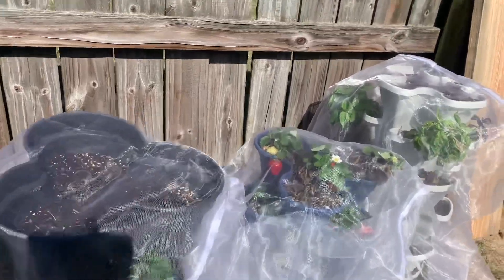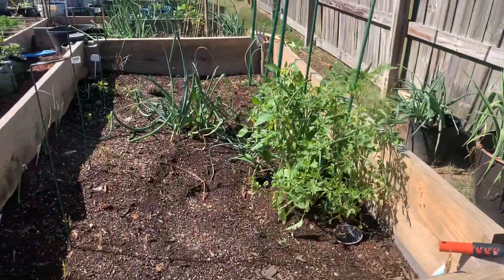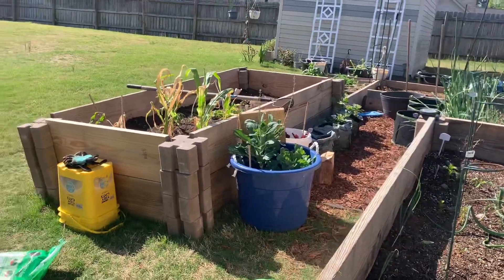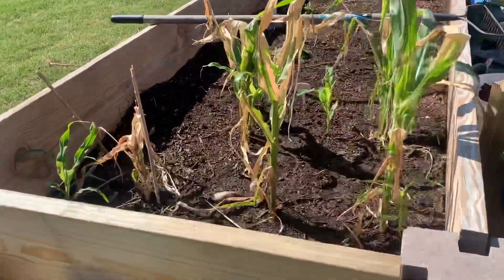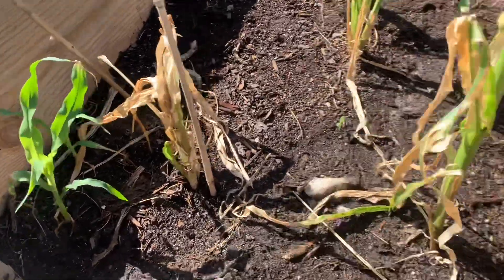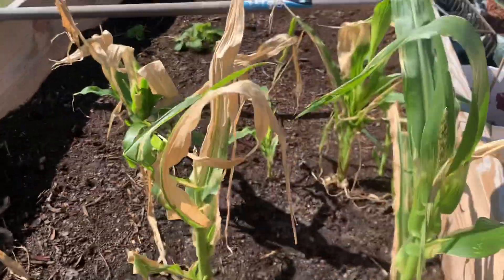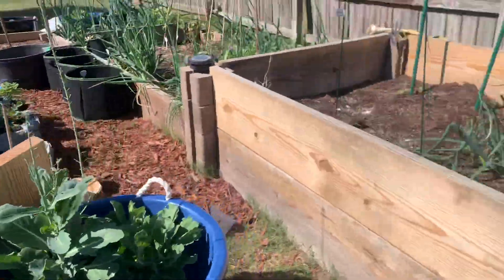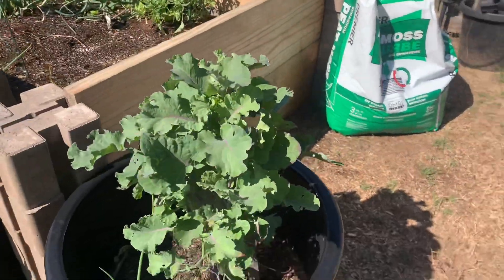Hey family and welcome to my backyard. I was back here dropping some seeds into the garden — look how terrible that corn looks. But I did drop those seeds and then I dropped some more seeds, so even if this one doesn't do well, I dropped more seeds so everything is gonna be all right.